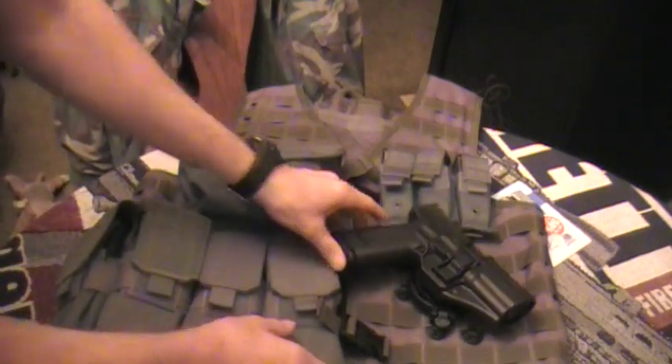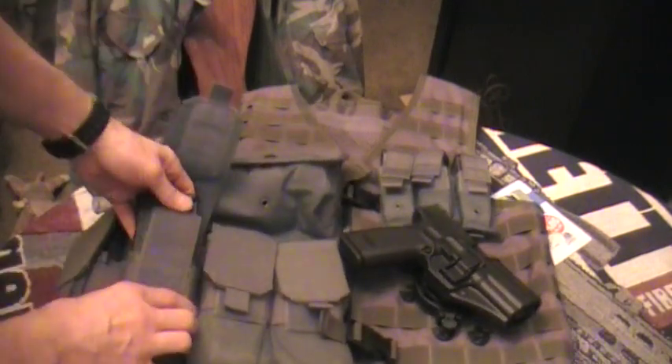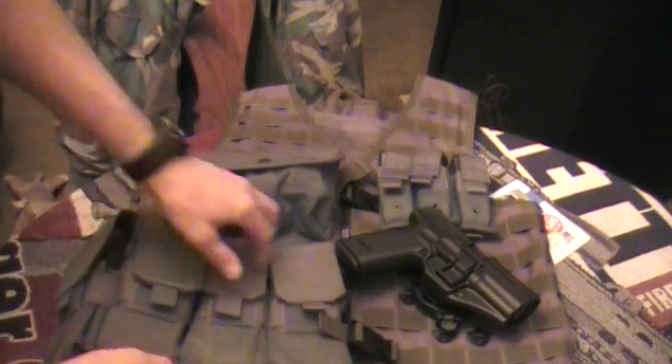Then I've got three single-stack AR-15 M4 pouches for my P-Mags. I've got loaded P-Mags in each one.